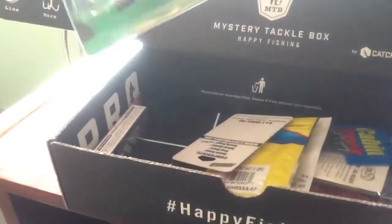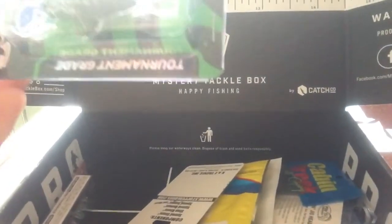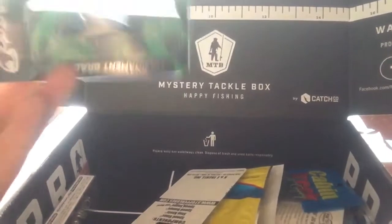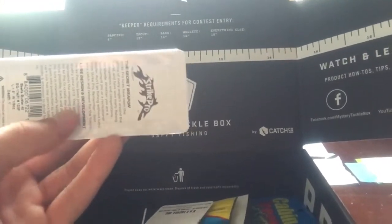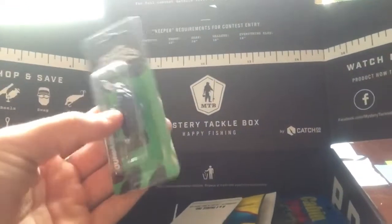Starting out with this little crankbait — tournament grade Strike Pro. I've never seen this before. It's like a bug color. Yeah, it's a bug color. It's pretty cool. So that's that one.